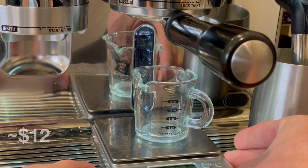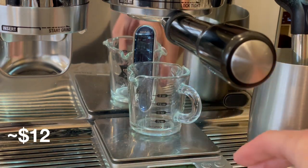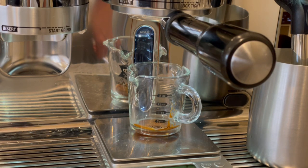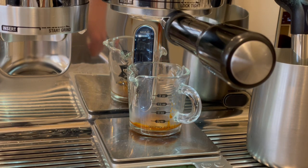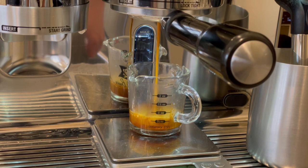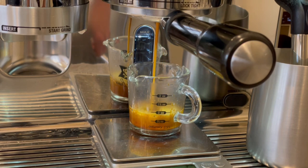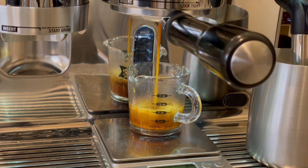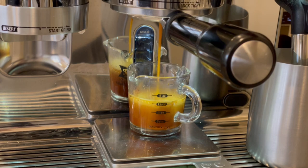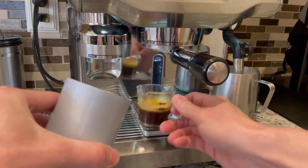The first accessory I'll cover is this spouted shot glass which I use every weekday to prepare my coffee to go to work. I really like this shot glass because it makes collecting espresso very easy even with the spouted portafilter. In this case I am using the naked portafilter which I will cover later, but look at this wonderful shot with beautiful flow and lots of crema. The best feature of the spouted shot glass is that it makes it really easy to transfer espresso into my travel mug.